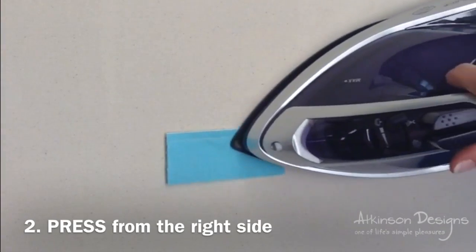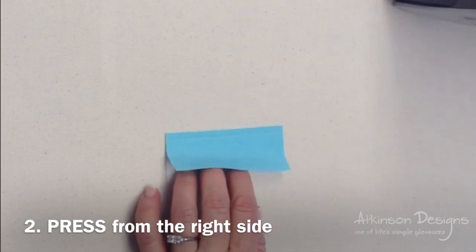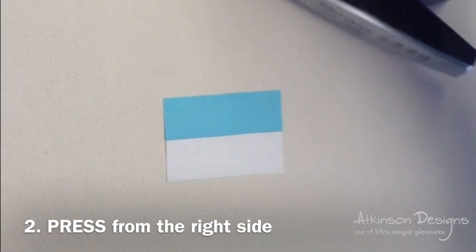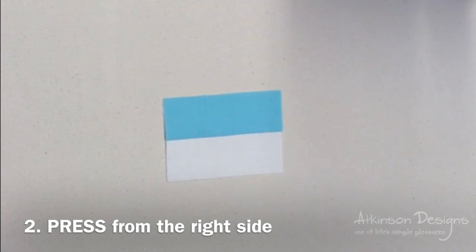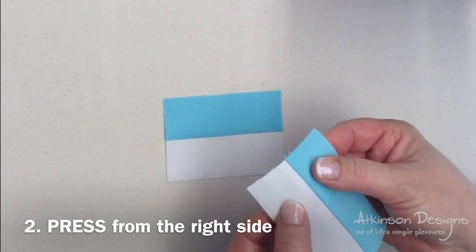I like to press after each seam. First I press the piece flat to kind of set the stitches, and then I reach in and push that fabric away with the iron, so I'm actually pressing on the right side. Make sure as you press that you don't have a little tuck right next to the seam.